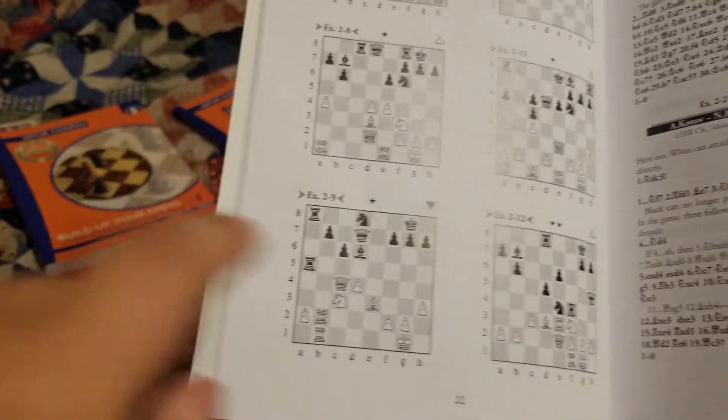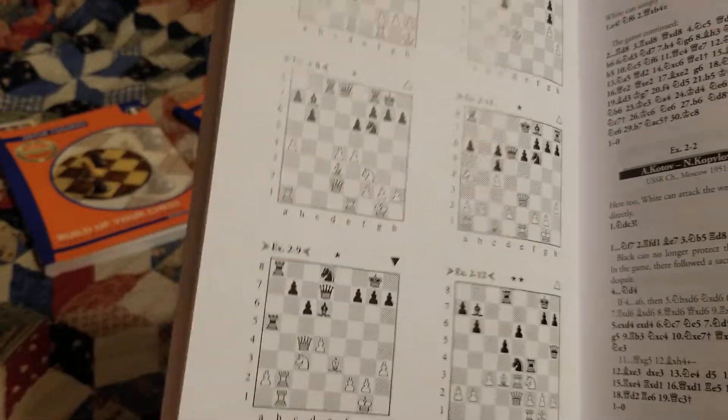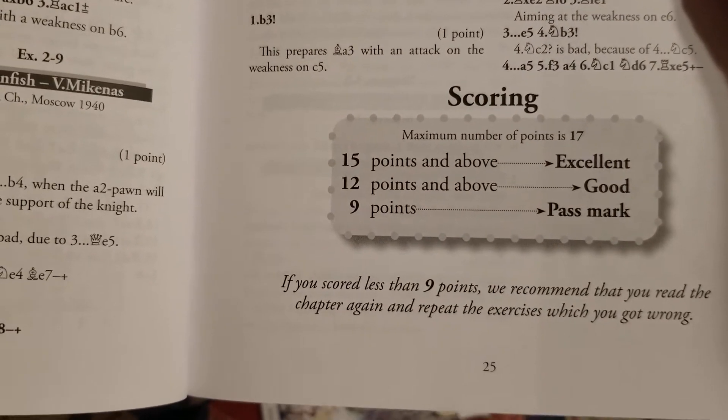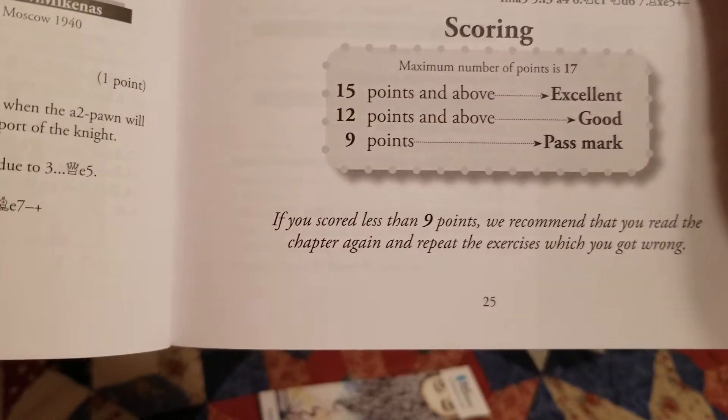Every single chapter has 12 exercises, and just like the last book, these other books have a point system based on stars. Depending on how much you understand the position, you get a certain amount of stars, and however many stars you get will determine your grade at the end of the chapter. In this case, if you get 12 it's good, you have to get at least 9, and 17 is the best. They recommend if you get underneath 9 to go back through it.